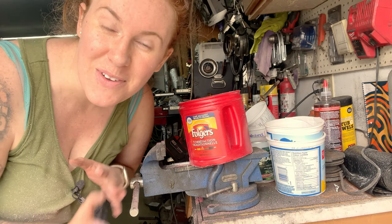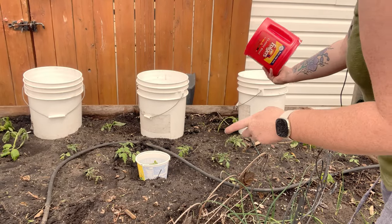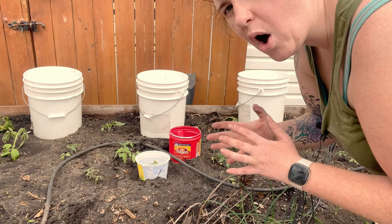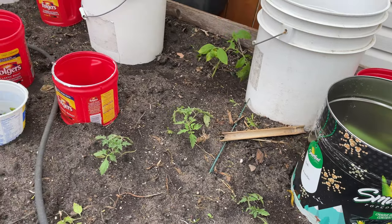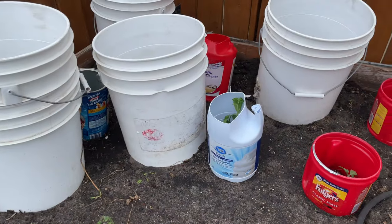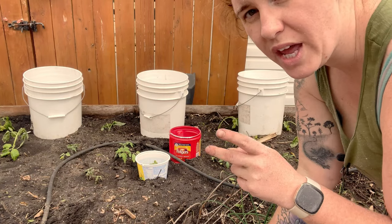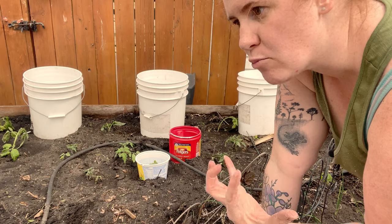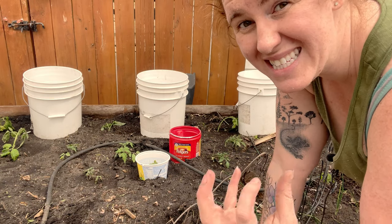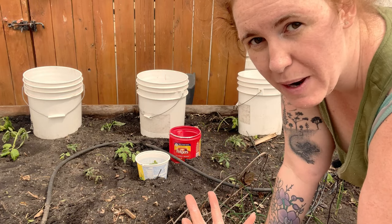Now I'm going to show you how to use them. Essentially all I'm going to do is throw them over top and I will leave them on top of my plants for approximately 14 days until I know they are out of the transplant shock phase. What this protection is doing is two things: first, it's guarding from really intense sun, and secondly it's guarding from really intense wind, evaporation, or evapotranspiration in general.